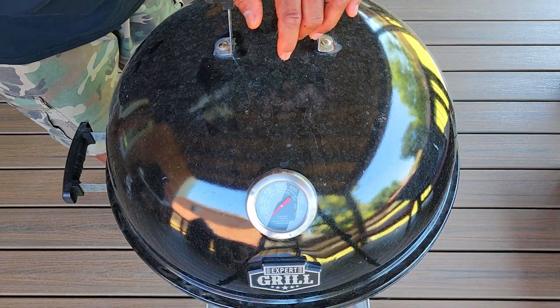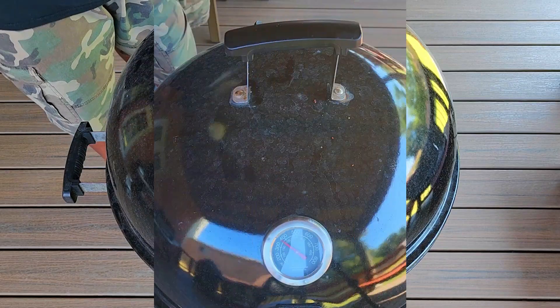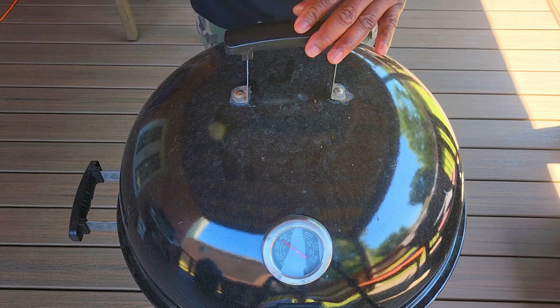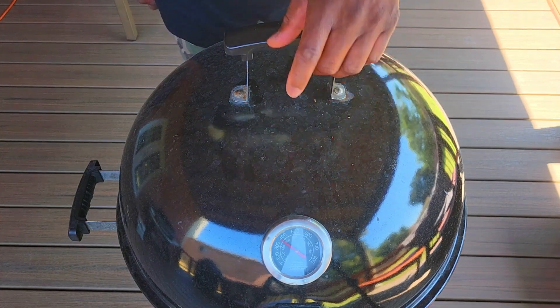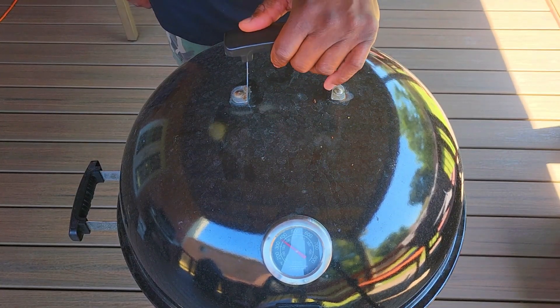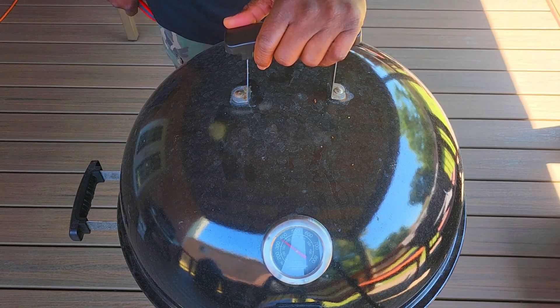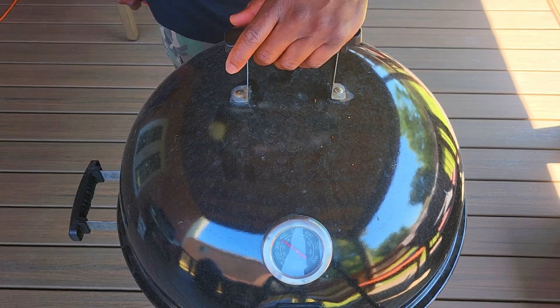I'm not coming back out here for another hour and a half or so. We are at an hour and 15 minutes, and this pit has been running much hotter than I wanted. I've choked it down — I guess I just put way too many coals in there. I haven't been able to bring it down to where I want, so I'm going to check it early.